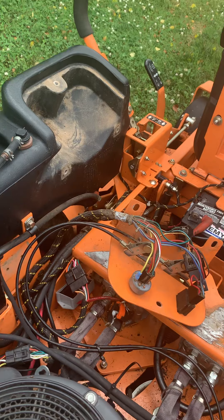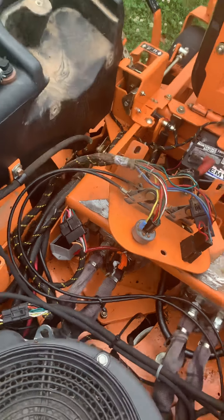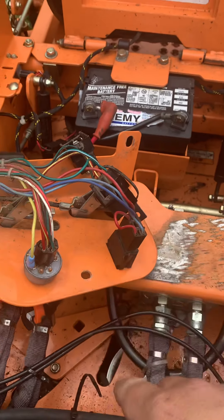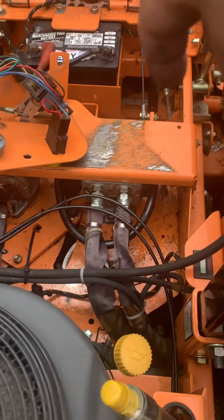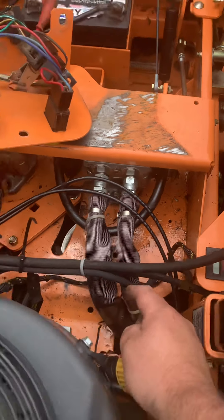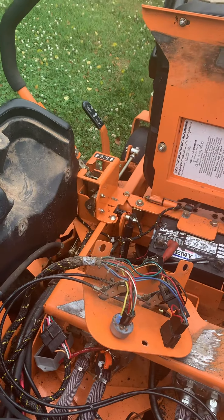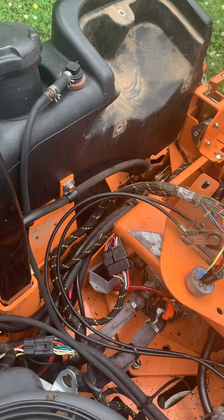I drove over there and picked up the interlock module, as well as the relay that goes underneath as the starter relay, rebuild kits for both pumps because I've got some leaks, and two 20-amp fuses. I came home and the first thing I did was plug in the new interlock module.